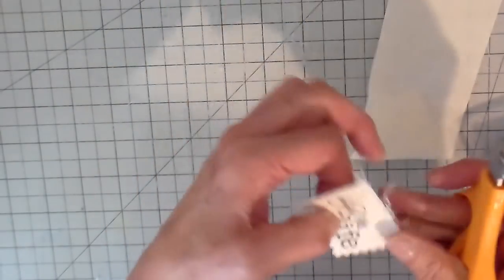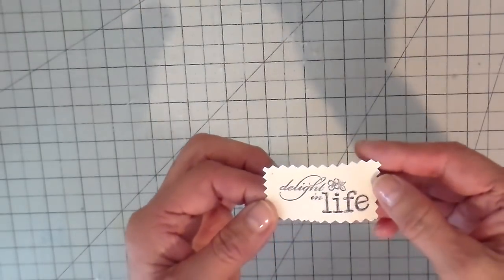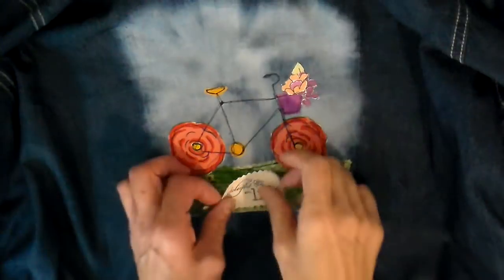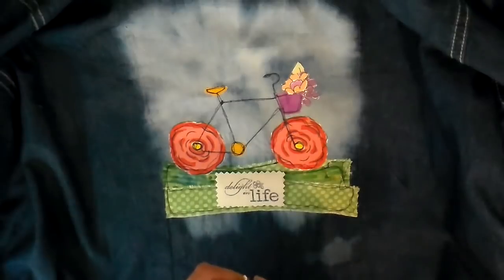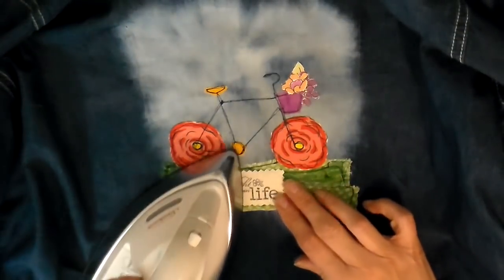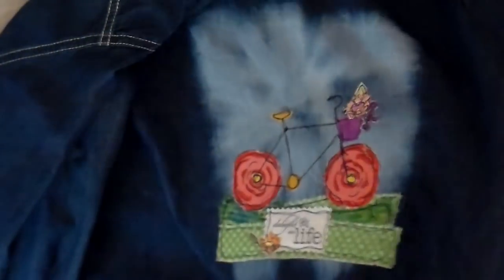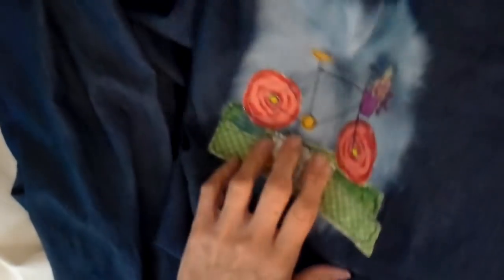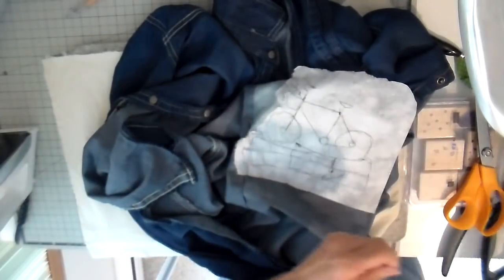Then I'm cutting that out with my pinking shears just to add a little edge to it. I remove the backing and iron it into place, and I'm also going to add one of those little flowers to the corner. Then — though I didn't show it — I just stitched those into place. To remove the remaining stabilizer backing, it just gently tears and whatever is left will just disappear in the wash.